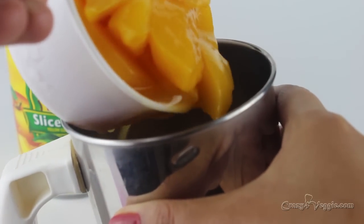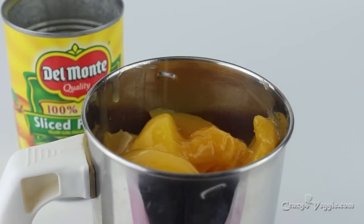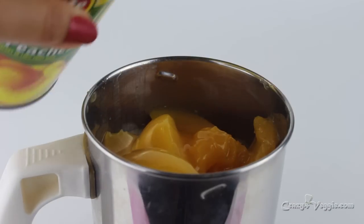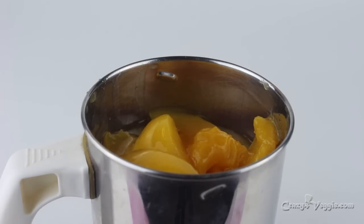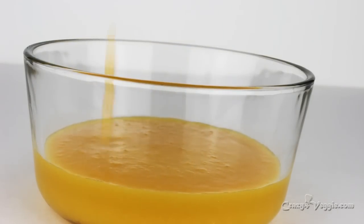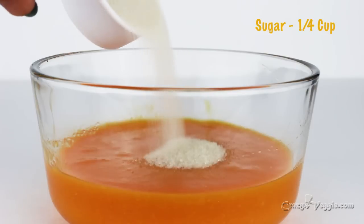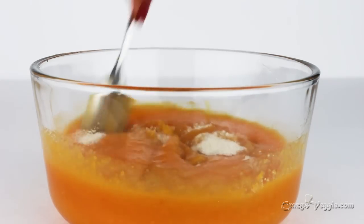Here I have my peaches — I'm using canned peaches with juice. Add the peaches to a blender jar along with a couple of tablespoons of the juice, and simply make a puree out of it. Take it out into a bowl. I want my cake to pop with a beautiful orange color, so I'm adding some food coloring — but you can always skip this step. Add sugar and mix well.